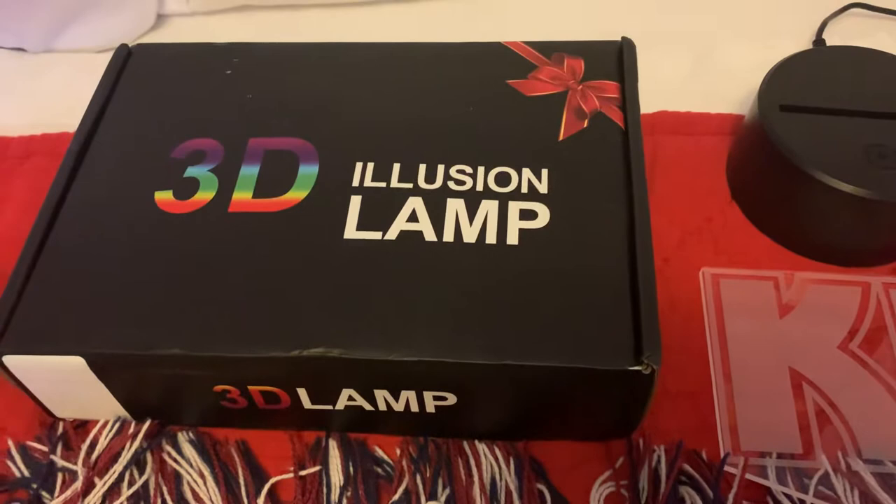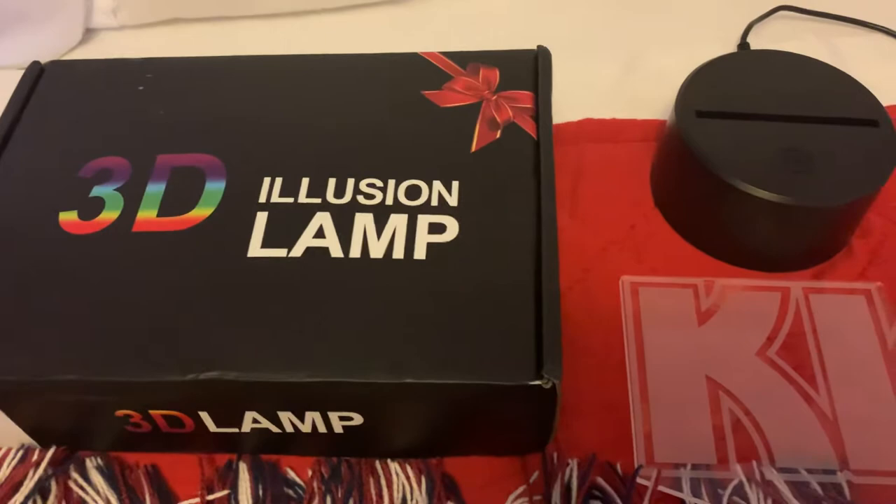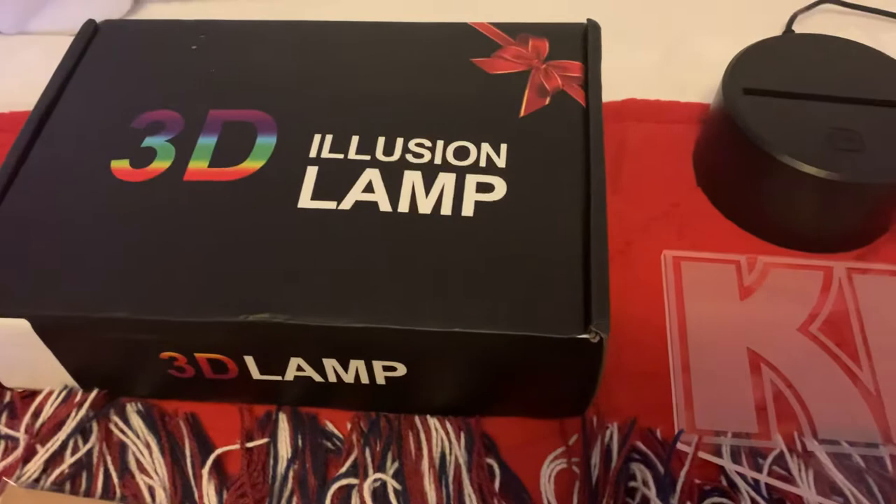I actually ordered this on the 22nd of October and I got it in on Halloween. So it took nine days with free shipping — very fast to get through customs and to get to me.